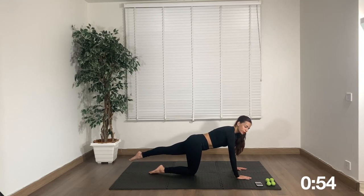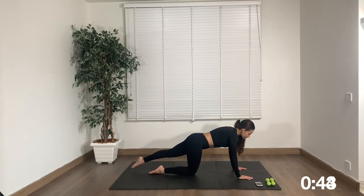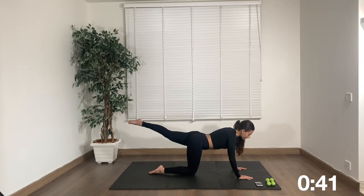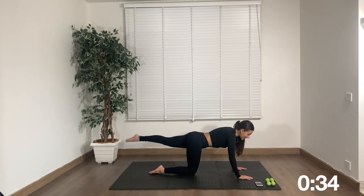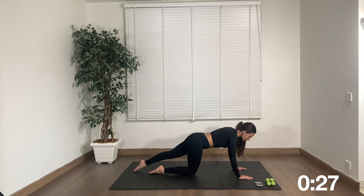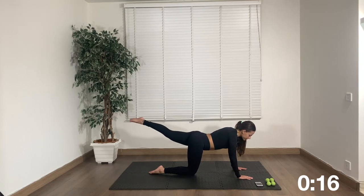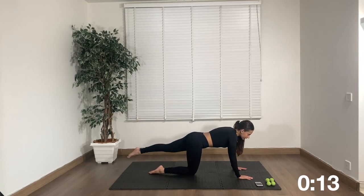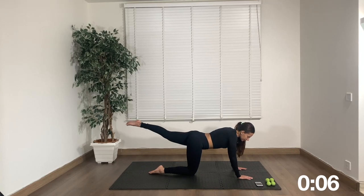Change legs — left leg goes back, straighten it out, point your toe, up and down. Make sure your hips are squared — don't open them, square them. When you're holding in this position you're also working your shoulders. So it's a lot going on — you're working your glutes, your abs, keep them tucked in, and your shoulders. Tighten your leg muscles, squeeze them, stretch them out. The more intention you put in, the better the results.